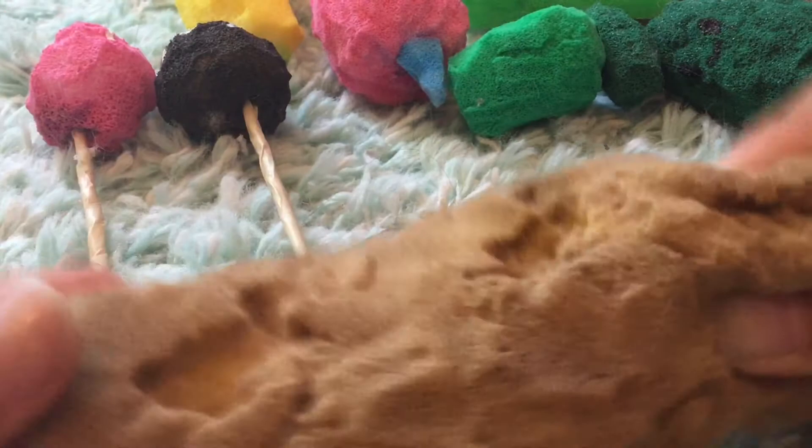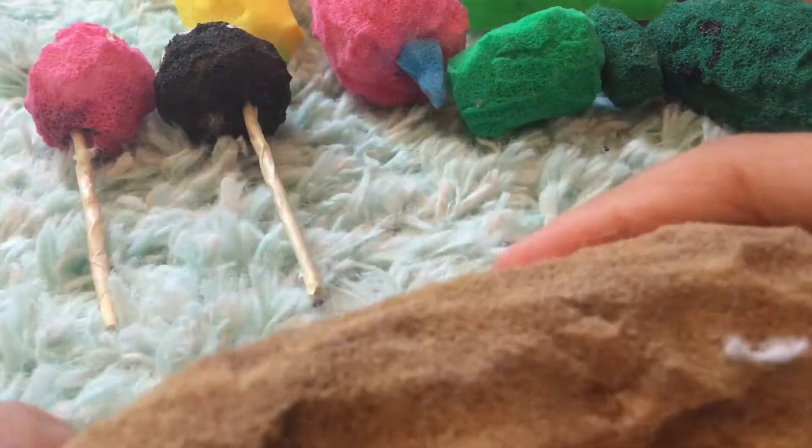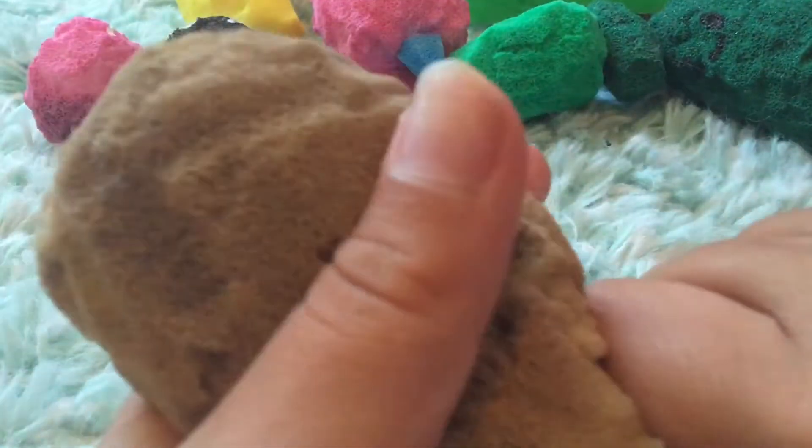Next up I have this big baguette. This one's really poorly cut but it is really pretty and squishy even though it has many defects, so this one's really good.